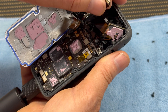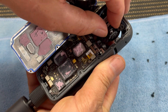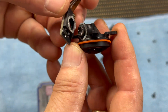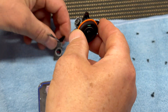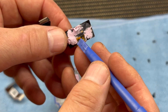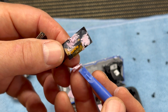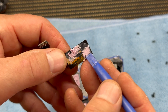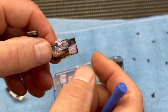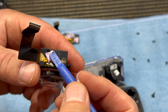All I needed to do was remove the components I was going to replace from the unit. And here you can clearly see the damaged unit.